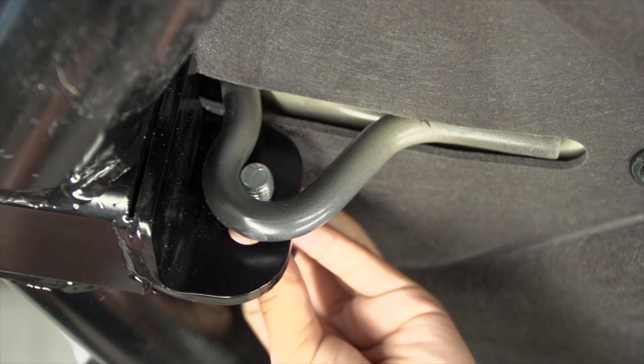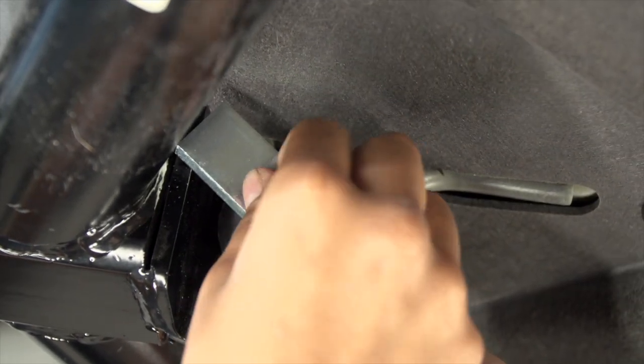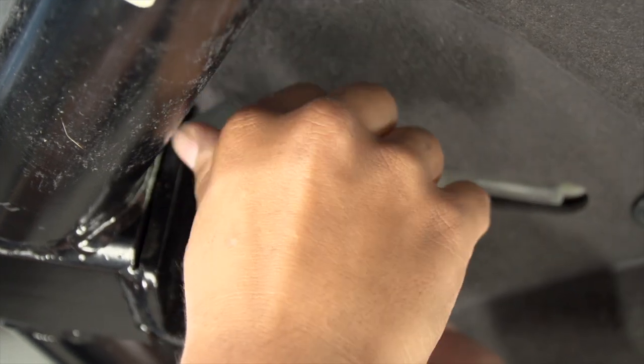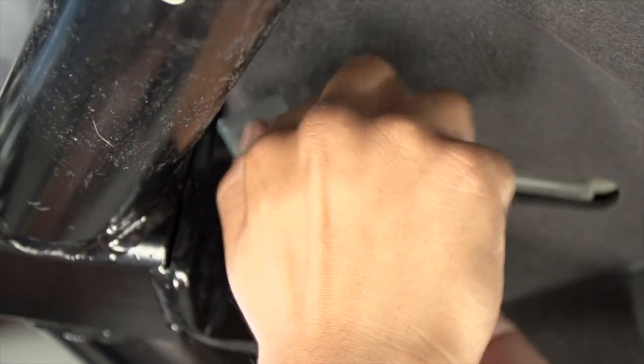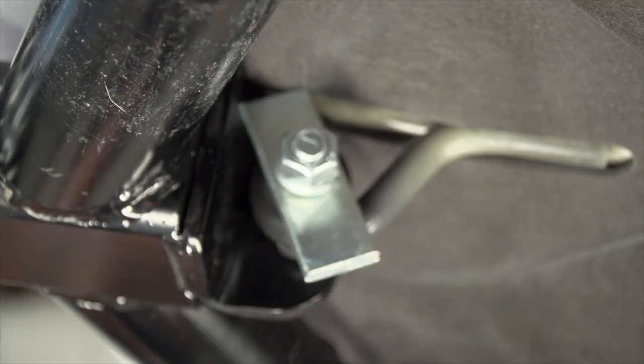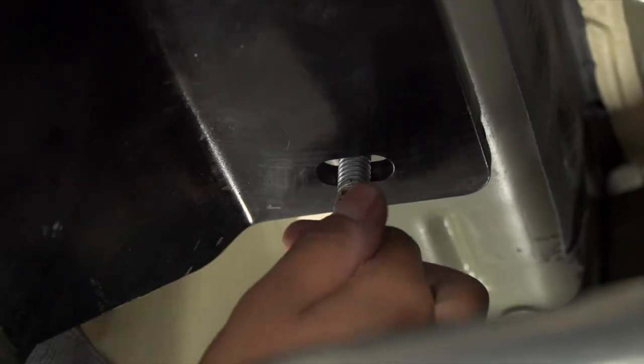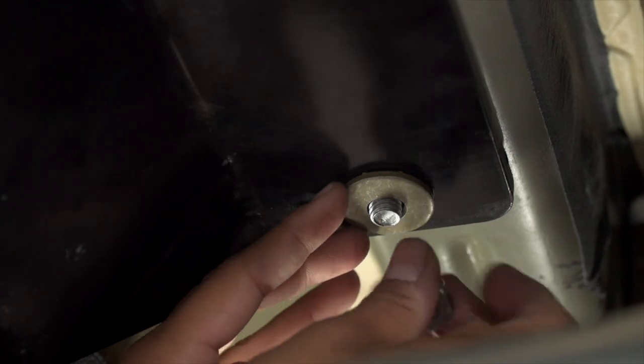Next, we're gonna take our provided hardware and put it through the tow hook. We're gonna take our carriage bolt through the hitch and the tow hook with our provided spacer. Then we're gonna take the lock washer and attach it with the nut. We're gonna put our conical tooth washer, teeth side up. We'll go ahead and repeat on the driver's side.